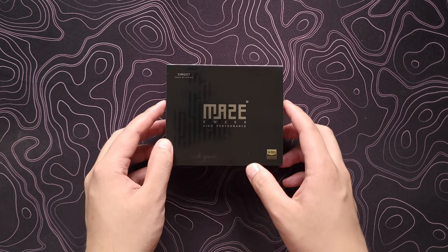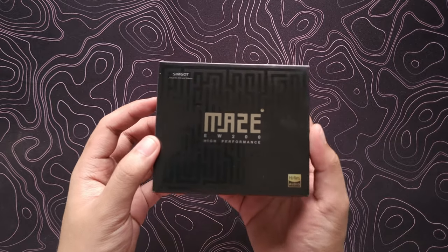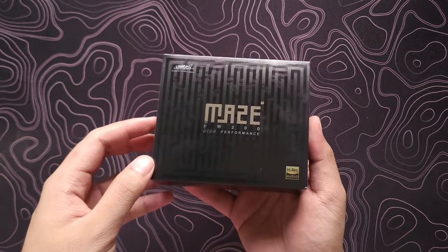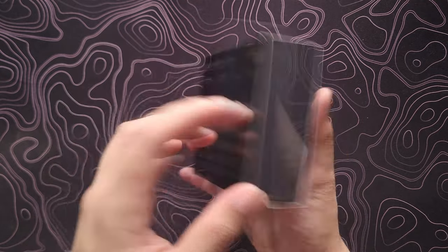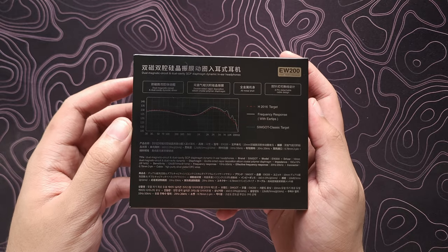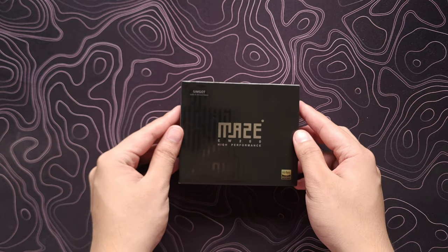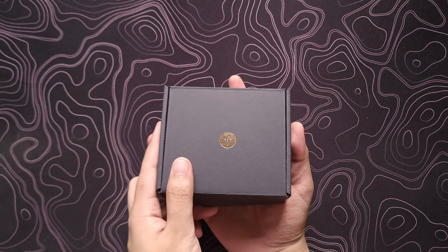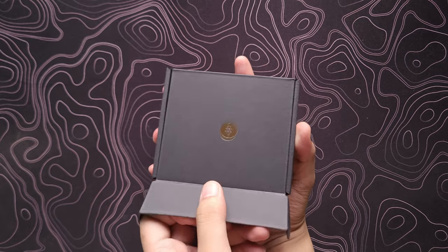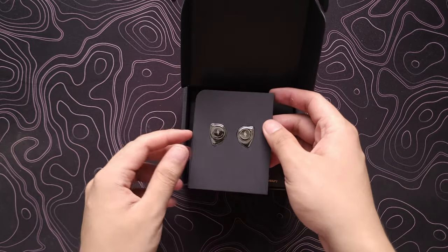First, I'm going to showcase the unboxing. So the EW200 is labeled as the Maze — I think it's some sort of code name, like the EA-1000 being called Fermat. On the box itself there are some details, and on the back there is the frequency response of the IEM along with targets it's being compared against, like the Harman 2016 target and Simgoth's own classic target. Once you remove the cover, you're met with a more understated box with a gold Simgoth logo on top.